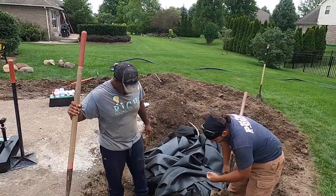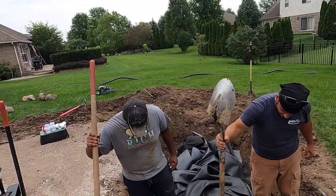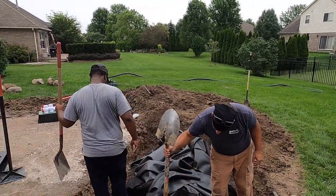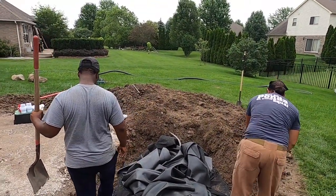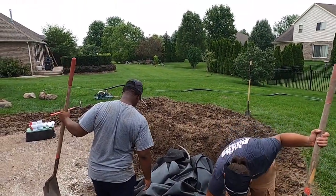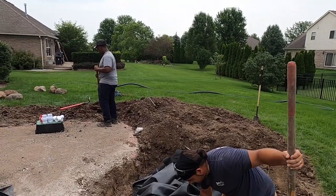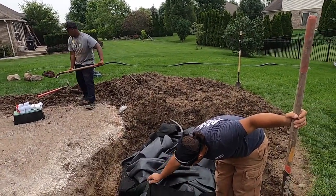Up on top we still have to shape that today. Our goal today would be to get this all set, get our piping run, have our streams carved out, the liner installed, and the spillway box installed. Tomorrow we'll be bringing in boulders, gravel, fill up the system with water, run it, test it for any leaks, make any adjustments on the edge liner, and trim it all off. We should be out of here tomorrow.